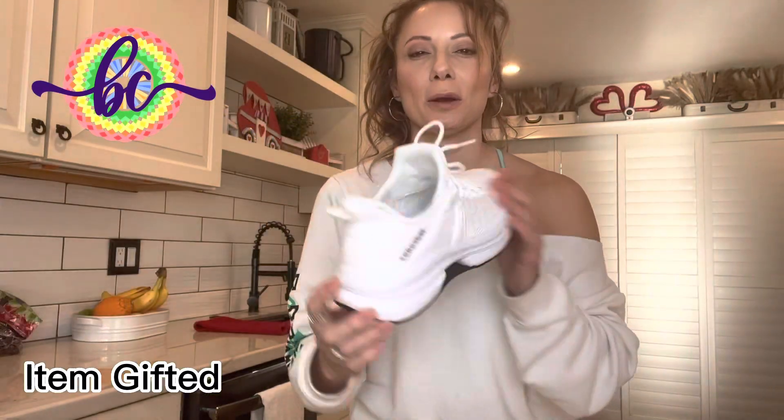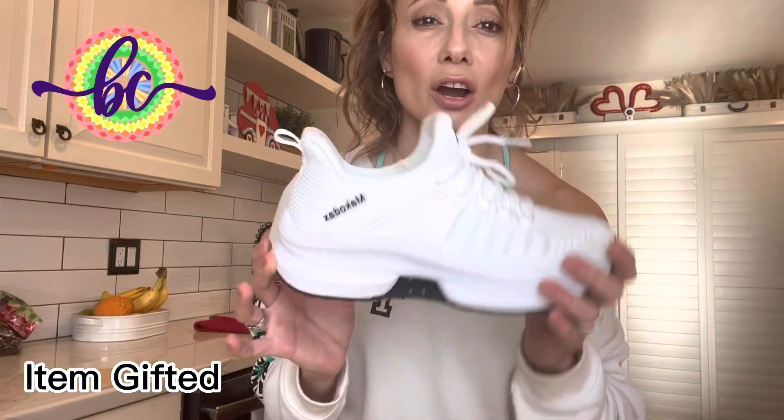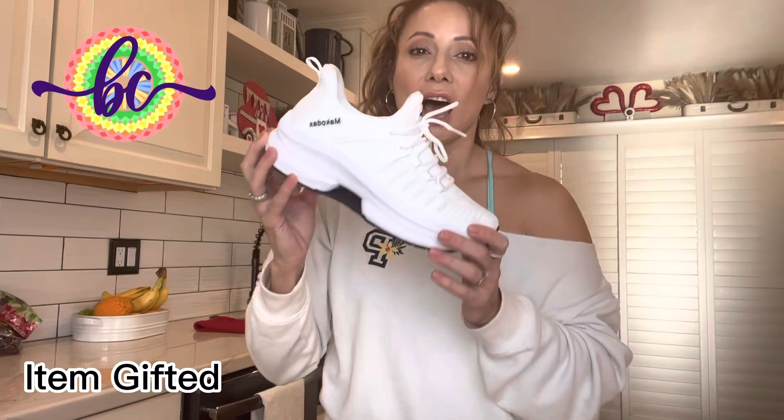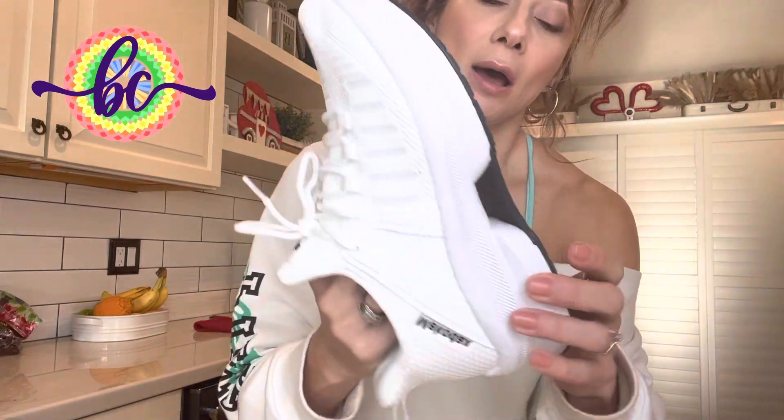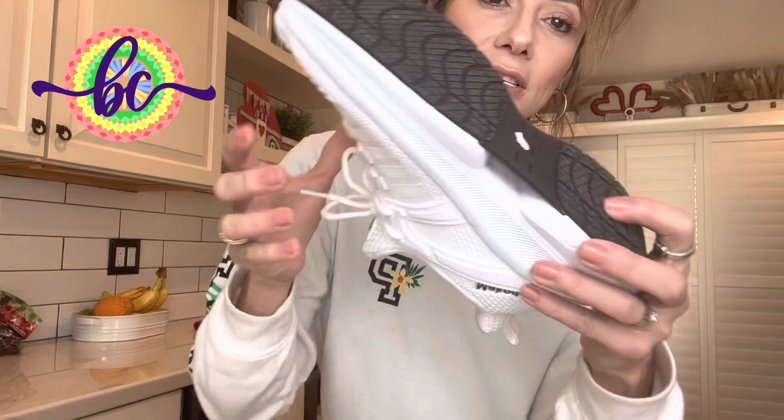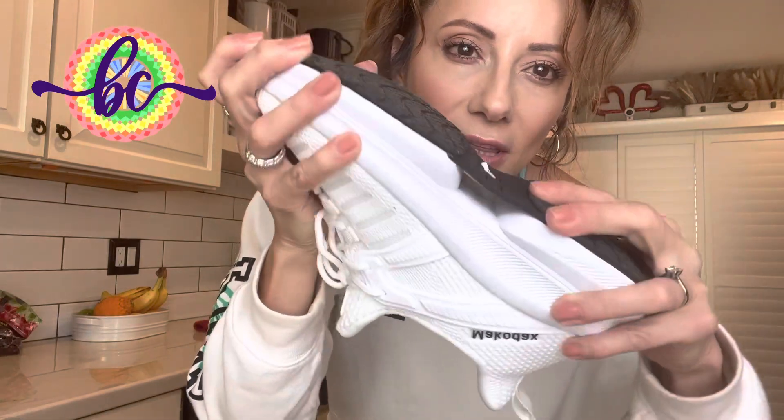These are your Macro Decks shoes — great tennis shoes. I run with them, use them for the stair master, cardio, everything. They come in multiple colors. They have a great sole right here — you can see that little space where it kind of bends in.